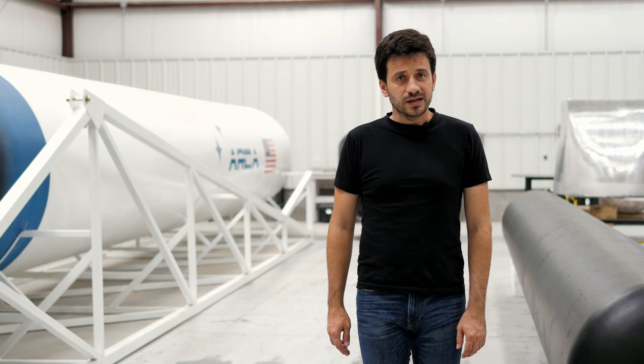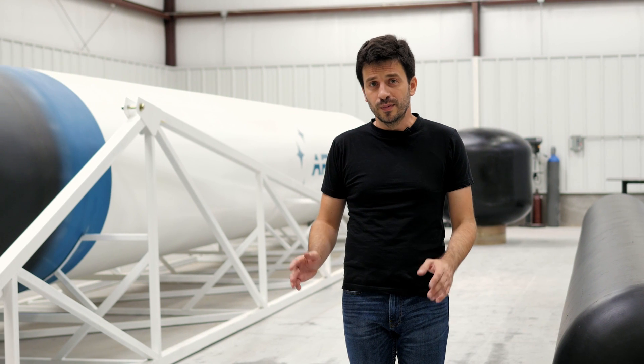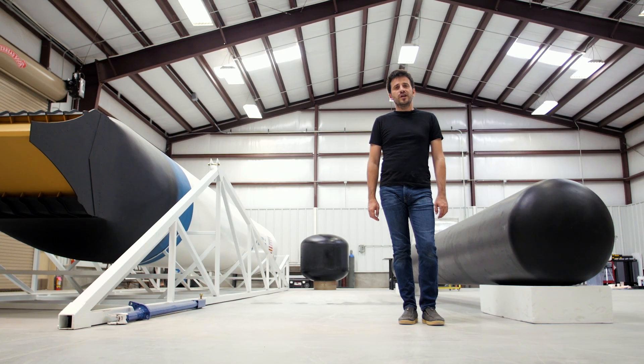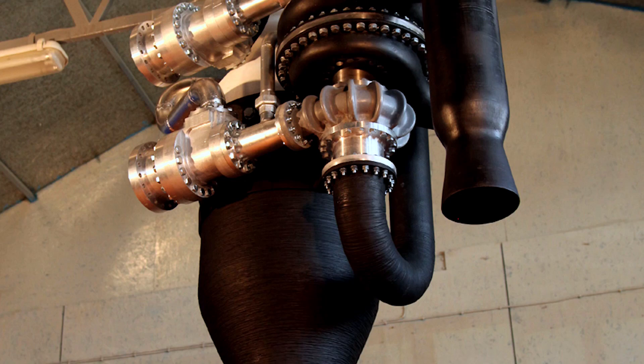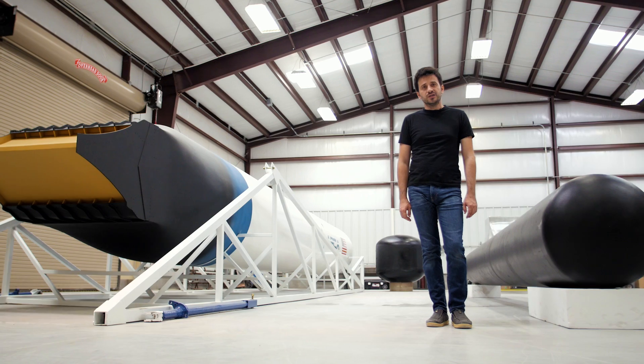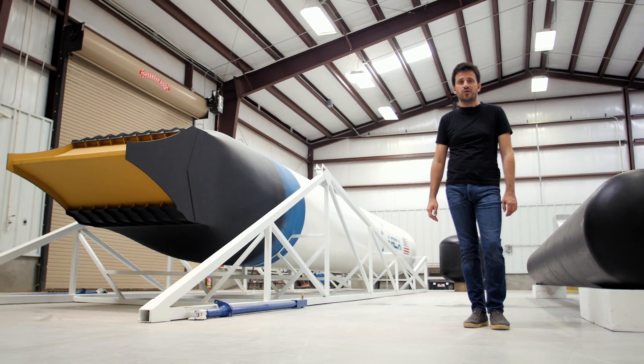The propellant tanks for both Demonstrator 3 and Haas 2CA rocket are using the same fabrication technology, as both of them are working at 20 atmospheres of internal pressure. Because of the lightweight structure of the propellant tanks, we were able to replace the turbopump system with a pressure-fed system, dramatically decreasing the cost of the Haas 2CA single stage-to-orbit rocket.